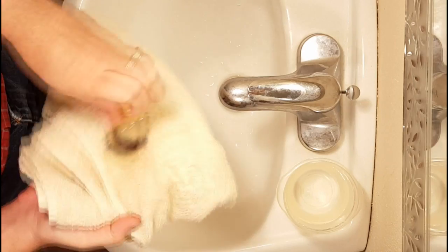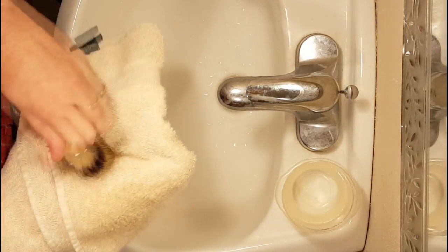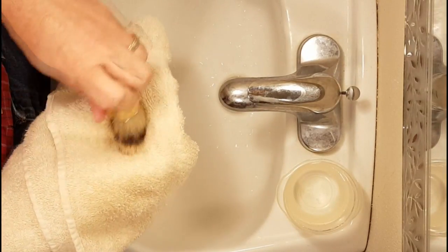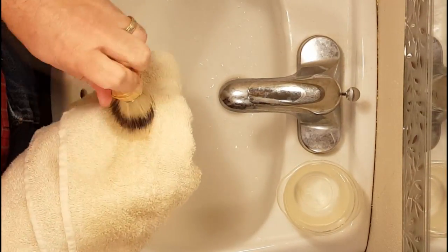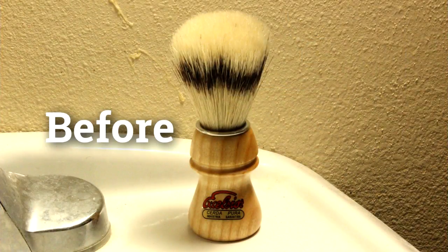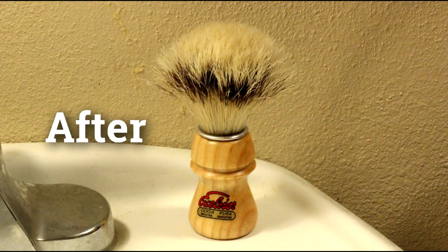Some people have even gone a third day, followed by another vigorous rubbing. Those who have tried it have gotten excellent results from this procedure. The brush may not be completely broken in, but the process has been sped up considerably. So give this idea a try the next time you happen to get a boar hair brush that's too stiff and poorly performing.